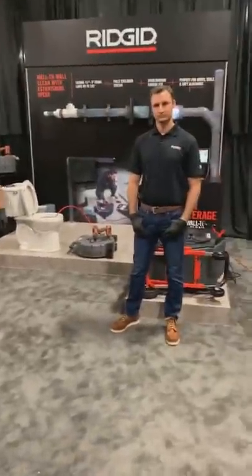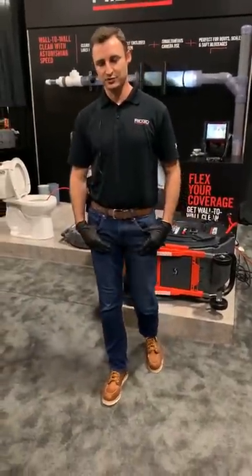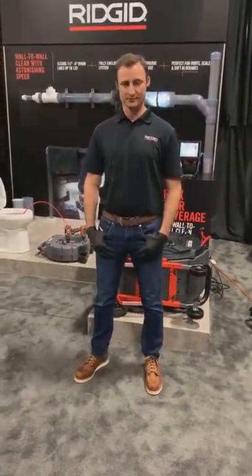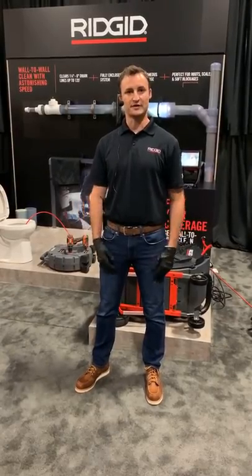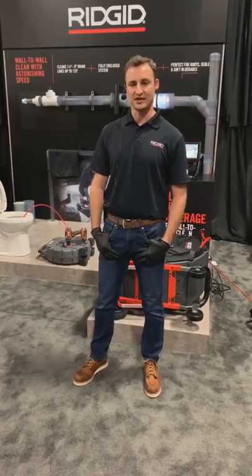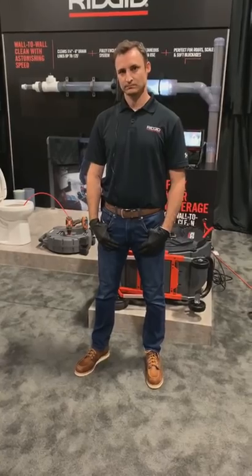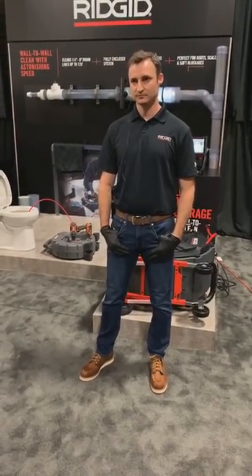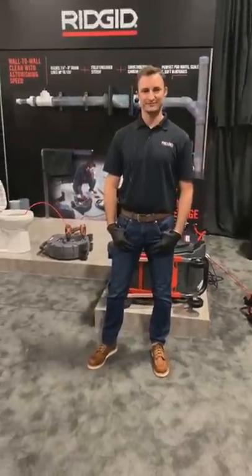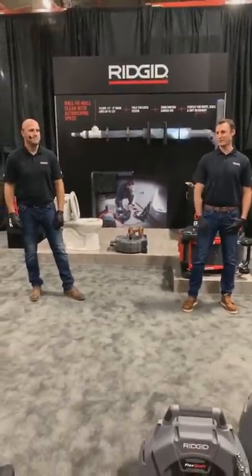Lots of questions on pricing. The 102 is about $1,000 list price — your distributors may offer better pricing. The 204 is $1,499 list. The 306 is $4,499 list. Thanks so much for everyone's time — really hope you got a lot out of it.